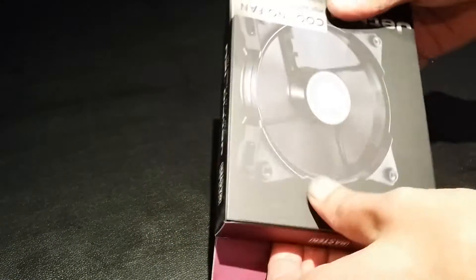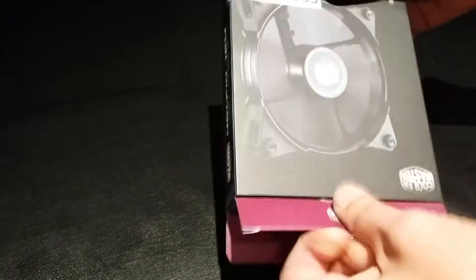The fans themselves are dustproof and water resistant — by water resistant I'm presuming that's like splashes and drips.